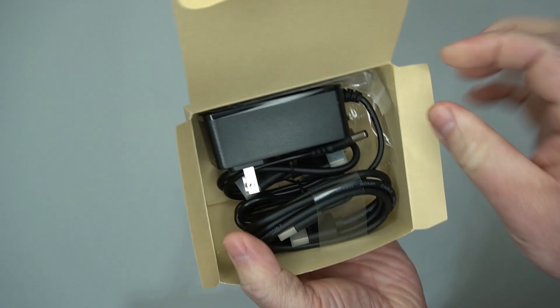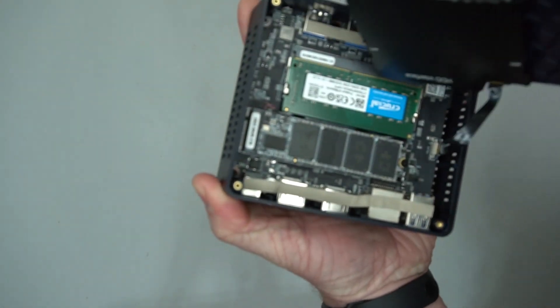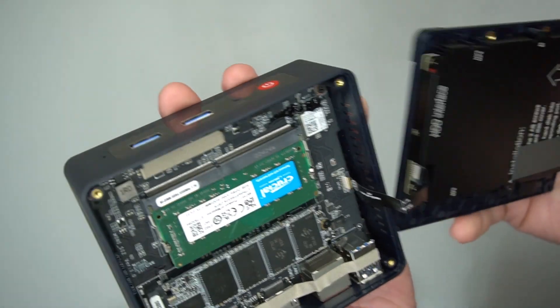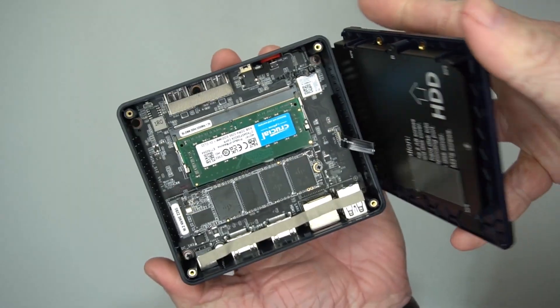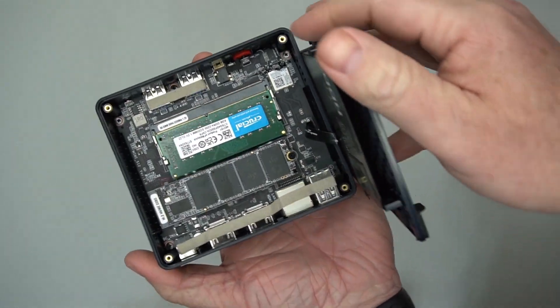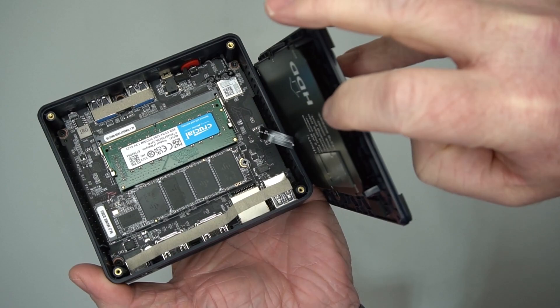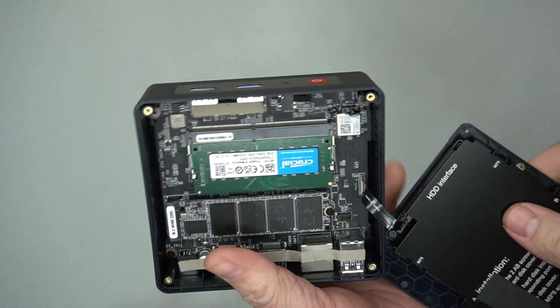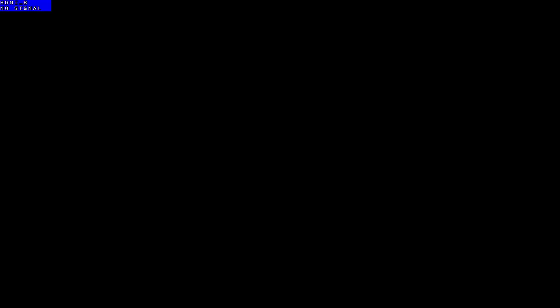There's a pull tab so you can actually take the back off. It comes with a power cable, two HDMI cables, and mounting hardware so you can mount it on the back of a monitor or TV. I did open it up — it's got a single RAM slot and the hard drive is already installed. You can also install an additional 2.5-inch hard drive if you'd like.